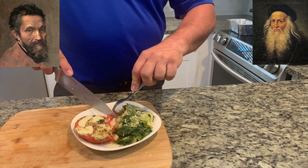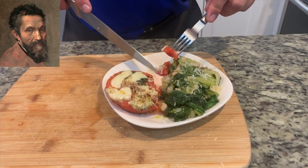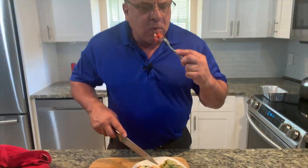So we're going to taste it. Oh my. Look at that. Oh my goodness. Look at that with the cheese on it. Fantastic. We're going to blow on it a little bit. And in it goes.